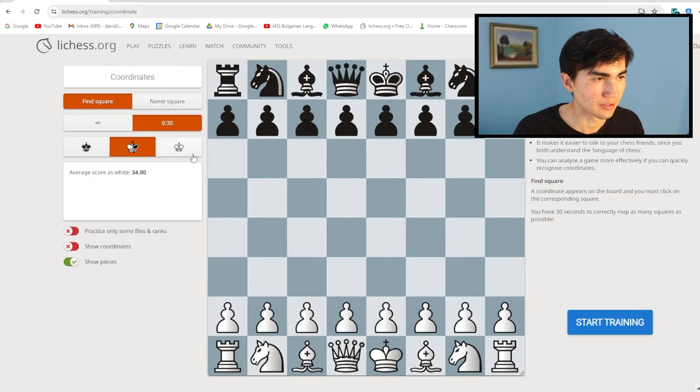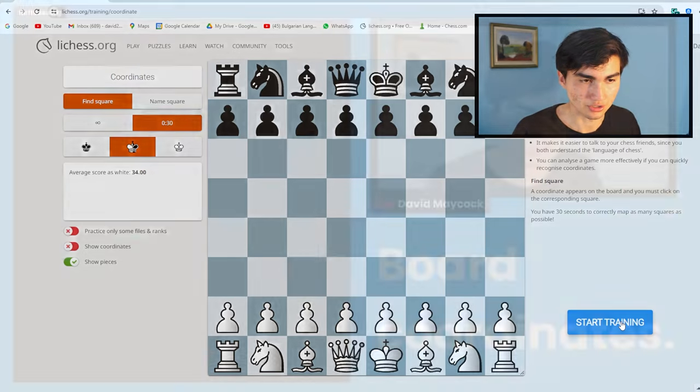You click on this and get the screen, then you're going to choose this option: Find Square, less than 30 seconds, and any color. When I press this — let me just change scenes — I'm going to start getting some squares.